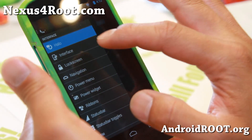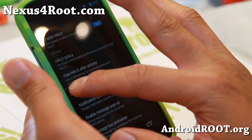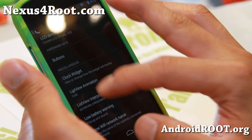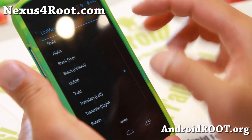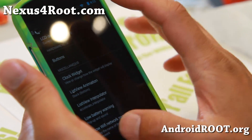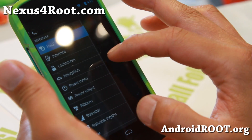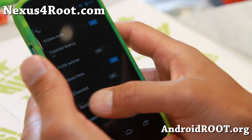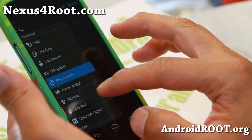It's sort of like AOKP ROM control. You'll be able to get Halo, floating notifications from Paranoid Android, some general stuff you can do, some animations you can do that will change your animations here. It's quite nice and also you've got the lock screen, navigation, power menu — a bunch of stuff — and you can swipe to the left to access the menus.